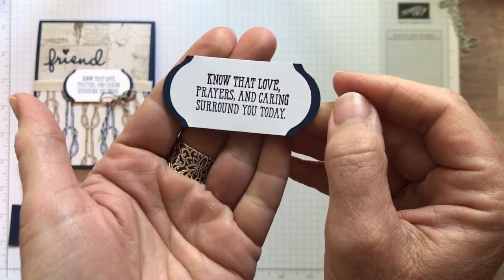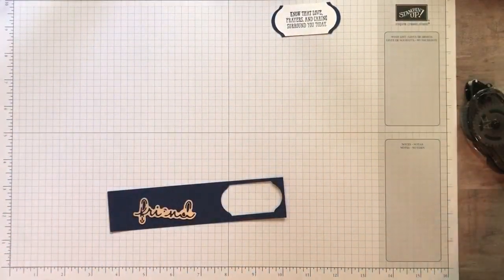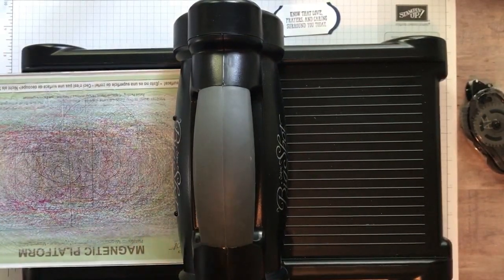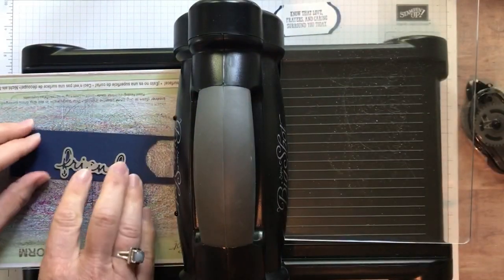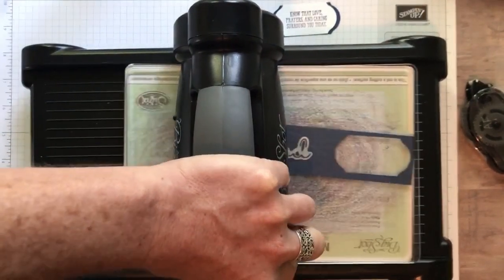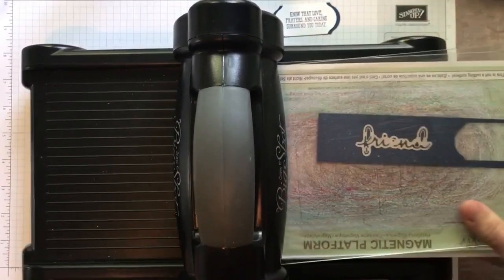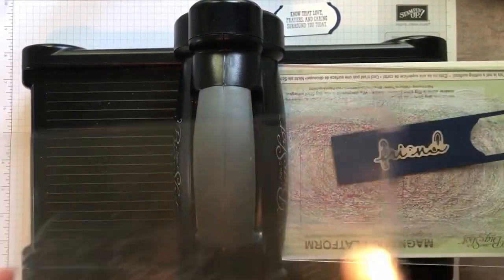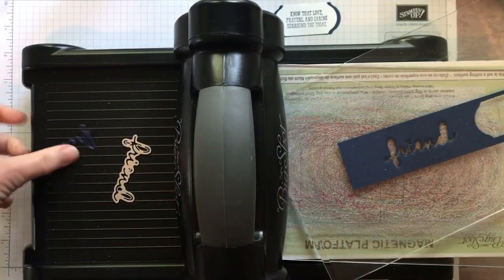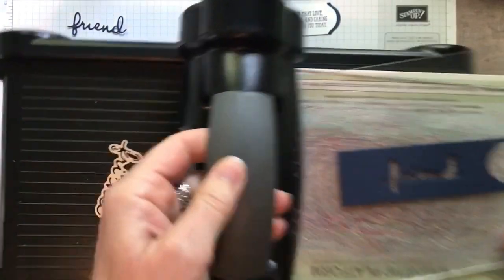We are going to die cut our Friend sentiment now — just do that with our die cutting machine. I've got my magnetic platform, one clear cutting pad, my paper and my die, and then my other clear cutting pad on top. I'm going to go back and forth a time or two — I always find that's helpful to get the die to cut through. Sometimes I get lucky enough that you can even just pop it. So if you just kind of pop that down on your table, there's your Friend. I didn't even need my die brush there, which was awesome.